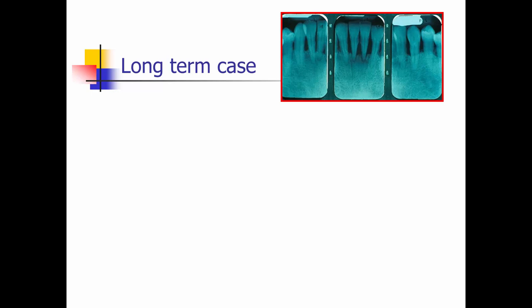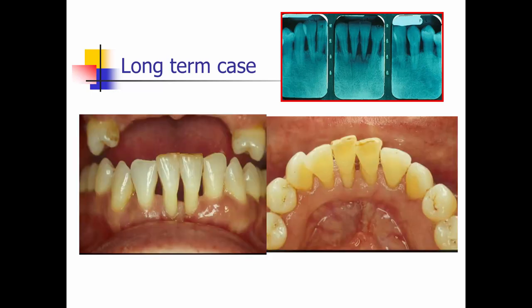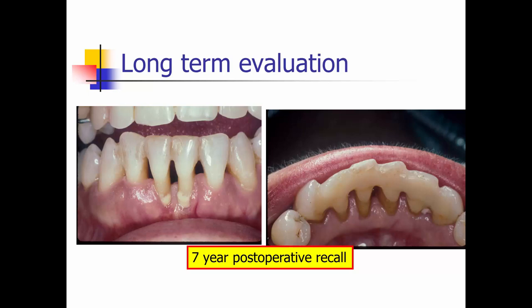Let's take a look at a long-term case. Here we have approximately 80 percent bone loss. Fortunately, it opposes a removable partial denture. After periodontal scaling and root planing, we placed the splint. Here is the splint at a seven-year post-operative recall, and you can see that on a case where we would have considered those incisors hopeless, we have improved the prognosis.